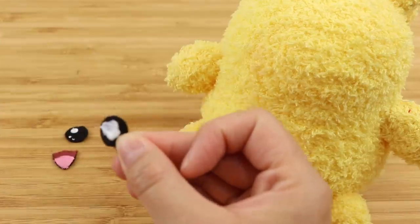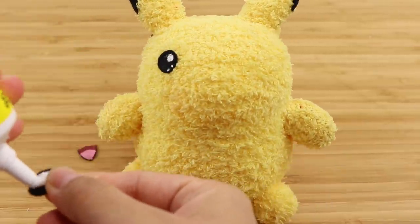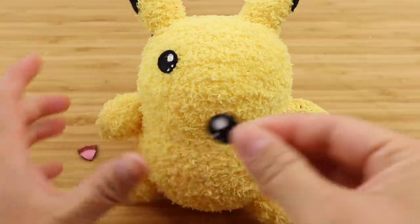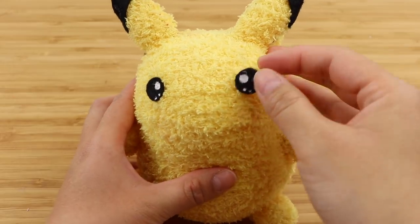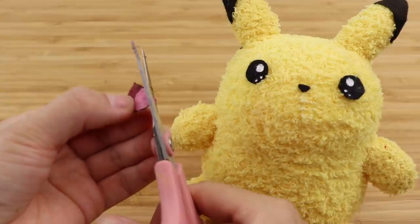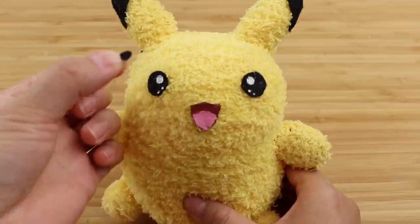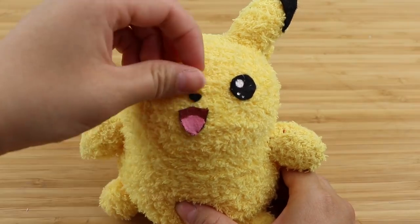Another important thing when making Pikachu is to get the correct size and positioning of the facial features. It would be a huge shame to get this far and then have a plushie that doesn't look quite right because the eyes are too far apart or too high up. So definitely arrange all of your pieces beforehand and check that they look correct. I ended up trimming the mouth a bit because I felt it was also a bit too large.